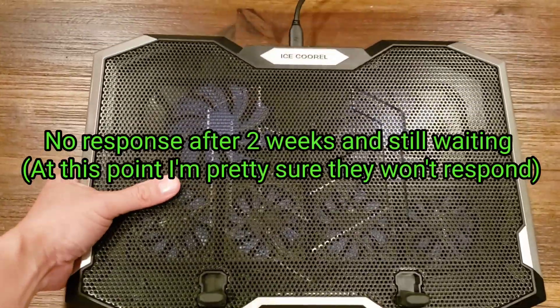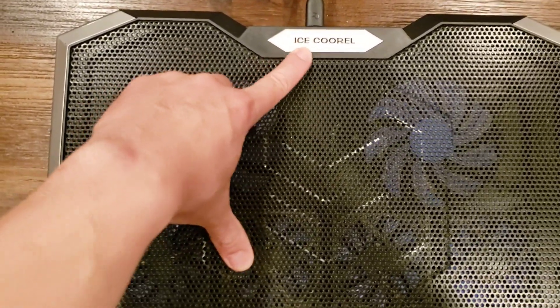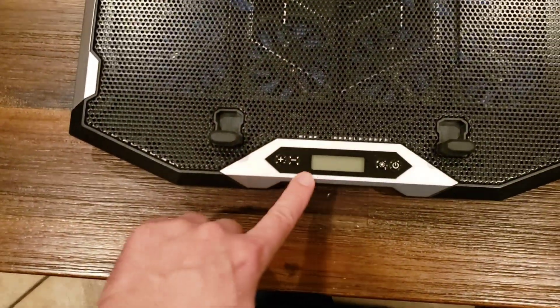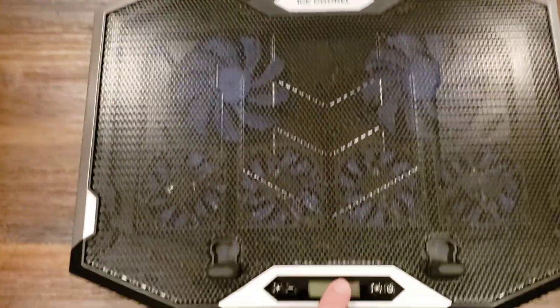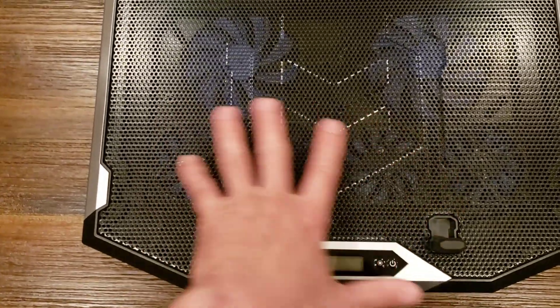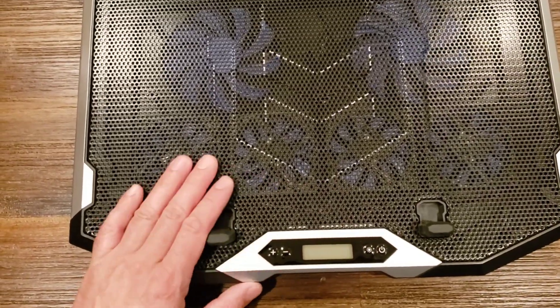So the fans I'm pretty sure are still fine, and I suspect there's something wrong electrically with this connection all the way down because it does receive power but the power isn't being sent to the fans or the lights.